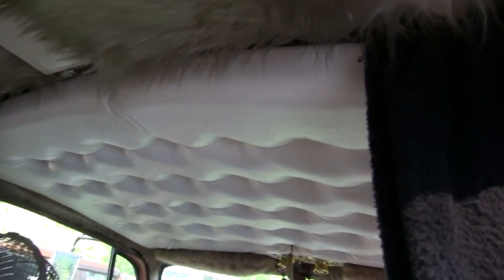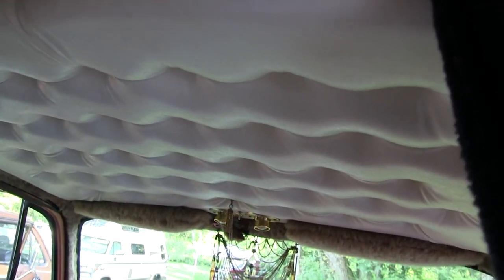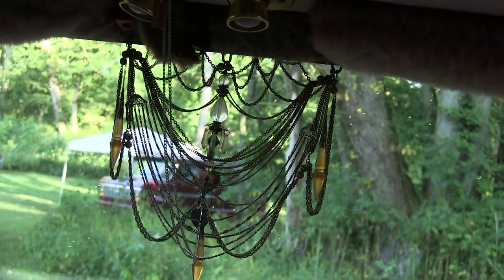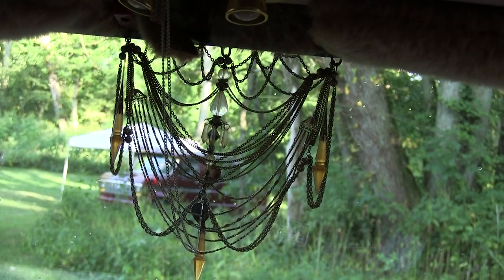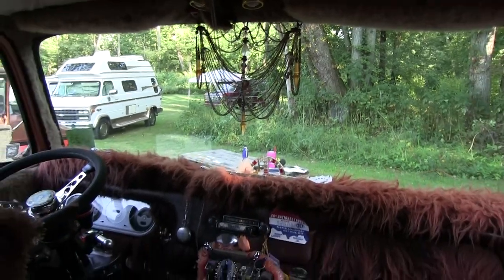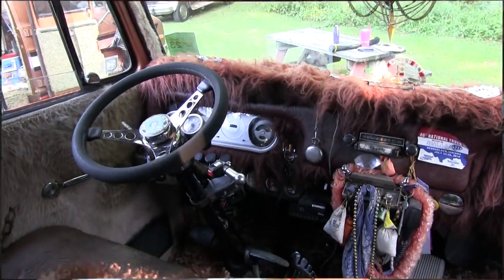That was all like that, except that chain in the front window - I put that in there. I wanted it to kind of resemble like the headdressing on an elephant, how it has that headdressing hanging down, because the flat nose kind of reminds me of an elephant a little bit.